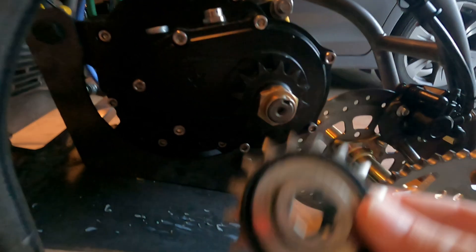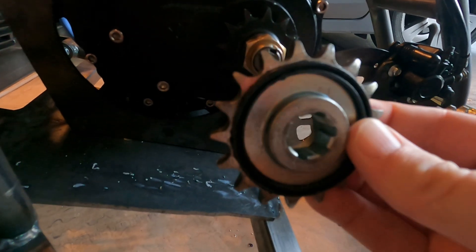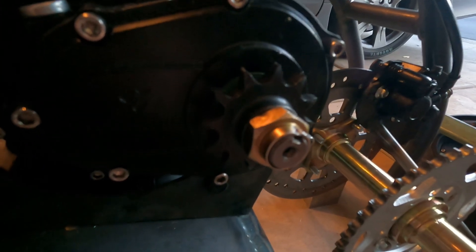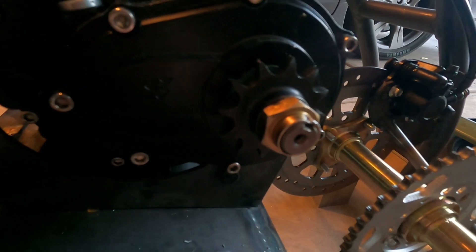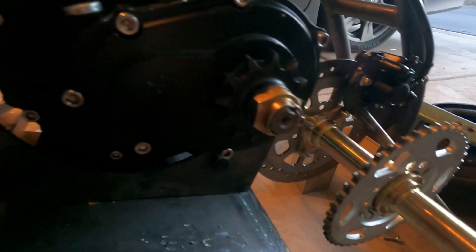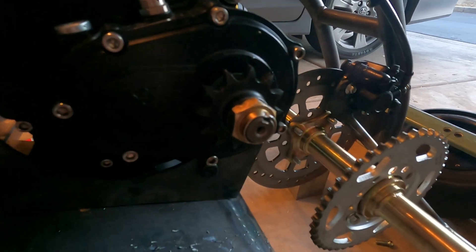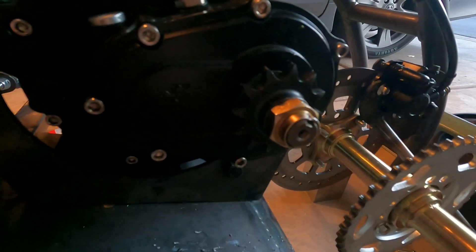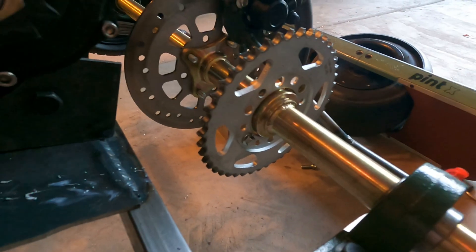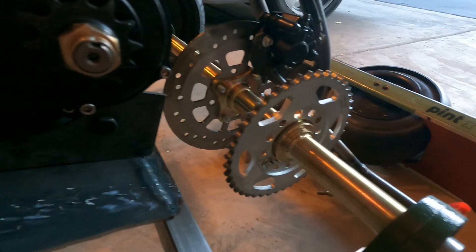So this was the original sprocket that was on the motor — I replaced it for this. This was a 17-tooth, this is a 12-tooth. I feel like it almost doubled the acceleration, maybe not technically, but that's definitely what it feels like, which is nice. So it'll be interesting to see what happens when we upgrade the rear sprocket.